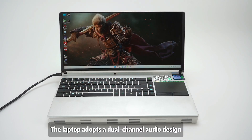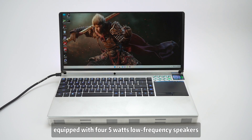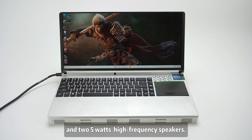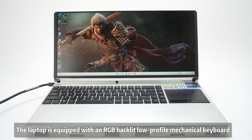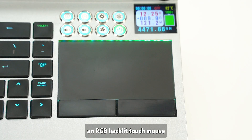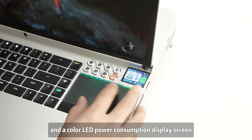The laptop adopts a dual-channel audio design, equipped with four 5W low-frequency speakers and two 5W high-frequency speakers. It also features an RGB backlit low-profile mechanical keyboard, an RGB backlit touch mouse, and a color LED power consumption display screen.